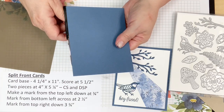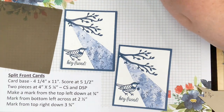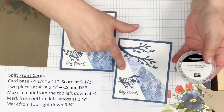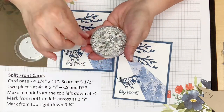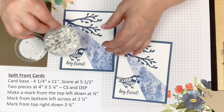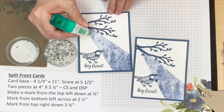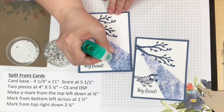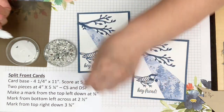I really like the hold and the slight adjustment time you get with this glue. I'm going to trim off the excess branches at the edge — turn it over and trim the excess on the other side. Now I'm adding some sequins, which are a sneak peek from the holiday catalog. These are called Subtle Shimmer Sequins — a mix of soft white and silver.